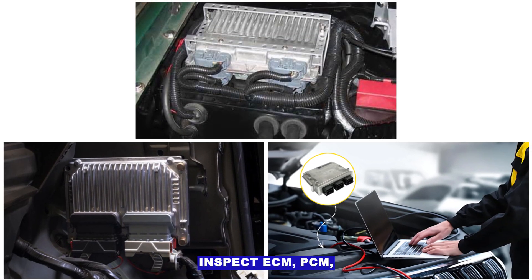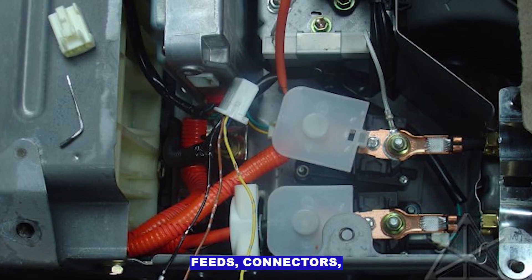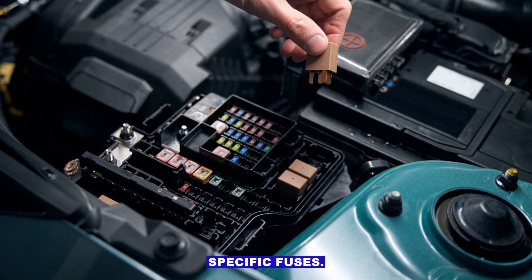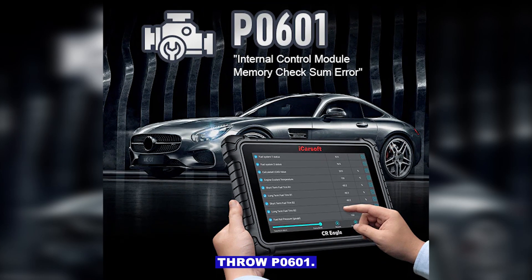Step three: inspect ECM/PCM/ECU power and ground circuits. A module can appear bad when it's really just not getting clean power. Check all power feeds, connectors, and grounds. Don't forget the module-specific fuses — if one's blown, the module can't operate properly and may throw P0601.